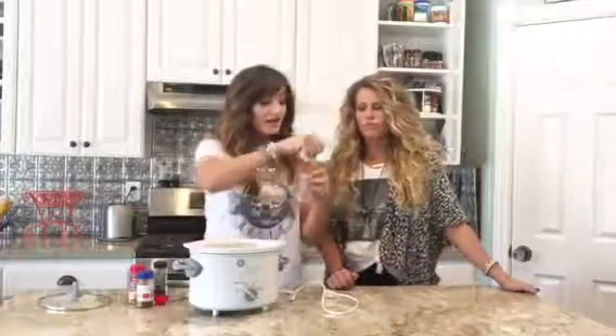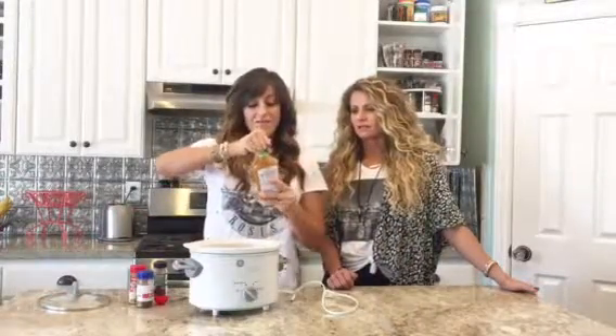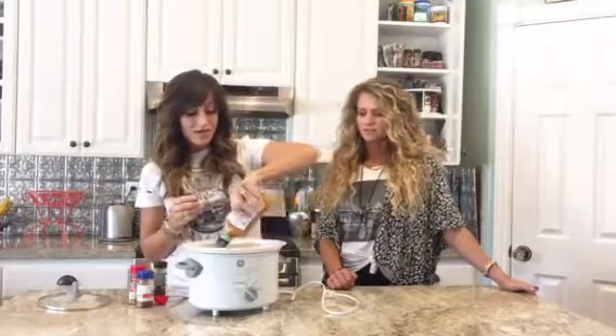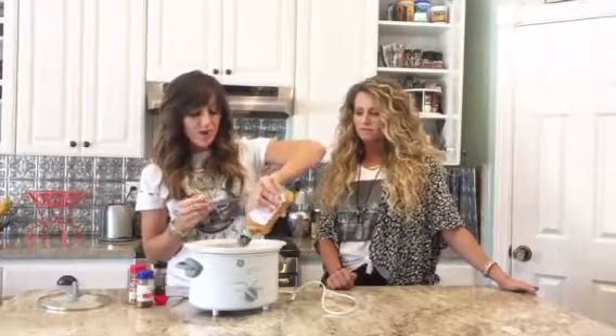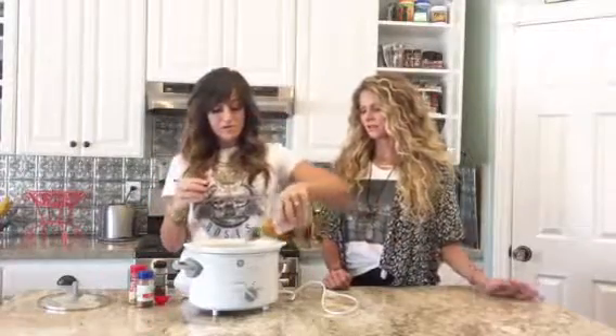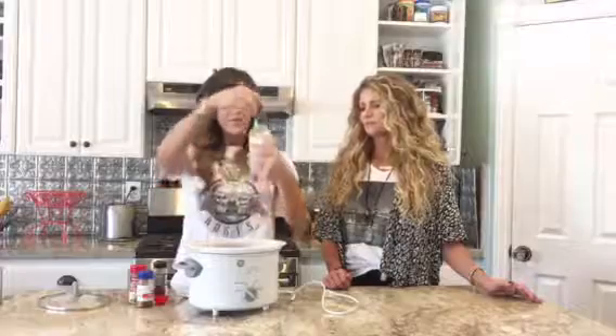And then all you do is add fat-free Kraft Italian dressing. I might not do the whole bottle on this one — probably about half. So that is three full chicken breasts, one tablespoon each of cumin, paprika, and chili powder, and fat-free Kraft Italian dressing. Put it in the crock pot.